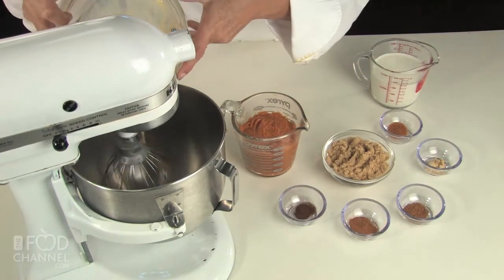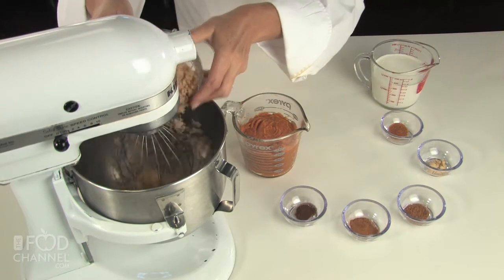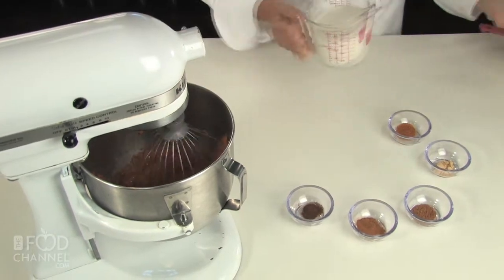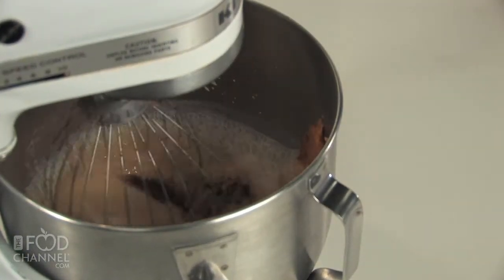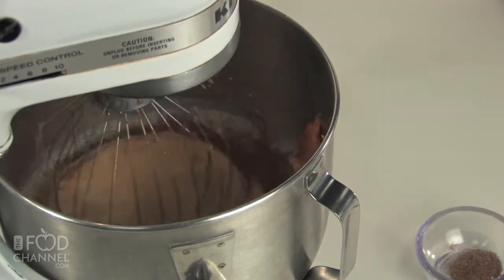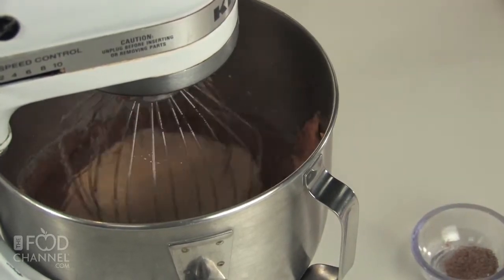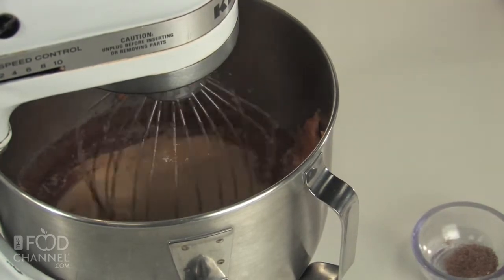In a mixing bowl, beat together eggs, light brown sugar, pumpkin puree, half and half, cinnamon, nutmeg, ginger, mace, and cloves. Mix until nice and smooth.